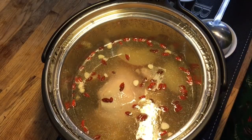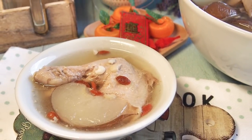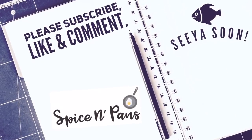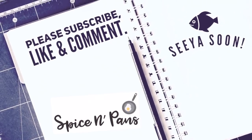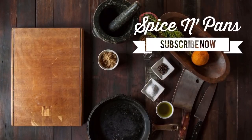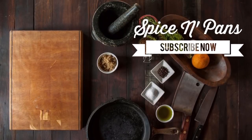It's time for our dinner now. Ladies and gentlemen, this is how we cook our chicken soup with pear. I hope you like our video — do click like and subscribe to our channel. Thank you for watching. Bye bye. I'll see you next time.